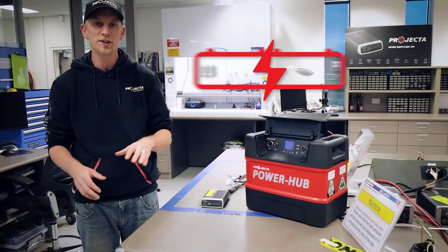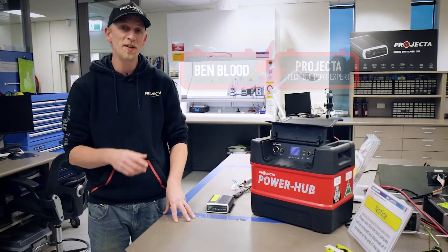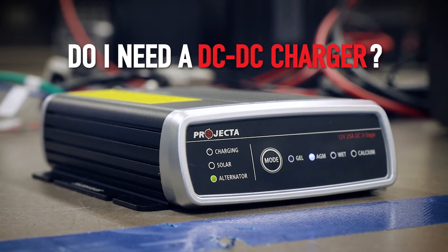Hey guys, Benny from Projector here in amongst all the clicking and buzzing of the electrical Labrador facility. Today we're here to talk about DC DC chargers — specifically what are they, how do they work, and do I need one?